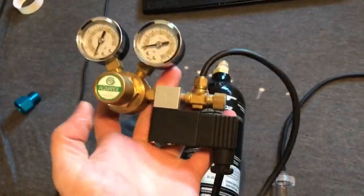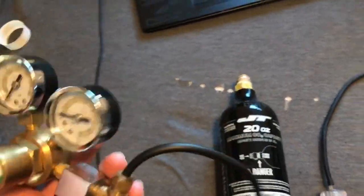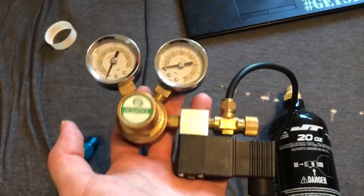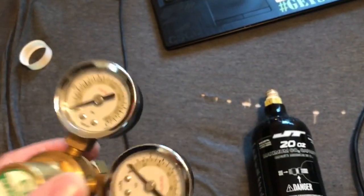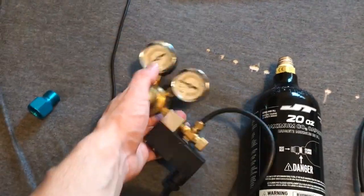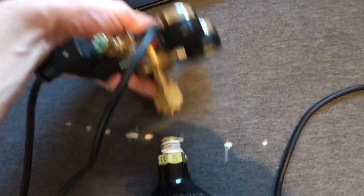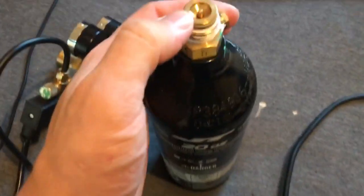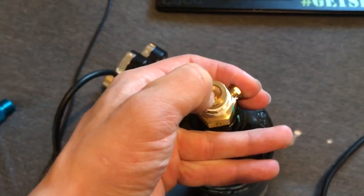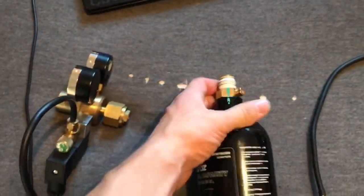I ordered an AquaTech regulator with the electric solenoid so you can run this on a timer — you can time it to start injecting CO2 into the tank for an hour or so, then have your lights come on, then have the CO2 cut off, and then an hour later your lights cut off. It's pretty nice. This one screws on to those threads but it won't pressurize it, because a CO2 tank for paintball guns requires that little pin to be pressed in, and if you just put those against each other it's not going to do that.